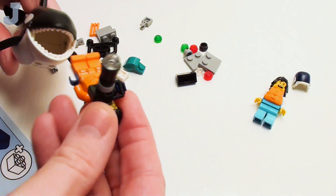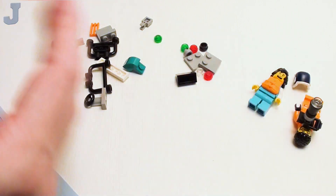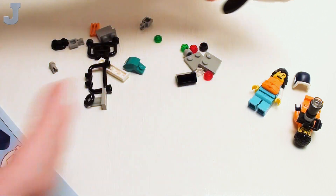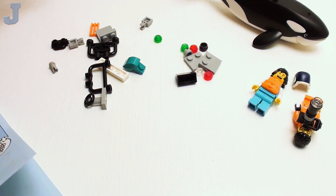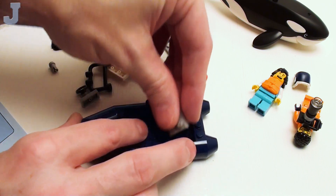Will that fit in there? I swear they make these things where they can swallow minifigures whole. That's a keeper right there. Guys and gals, I have to say it — those animal figures, I never liked collecting them at first, but now I'm starting to collect them because they work good for scenic stuff.